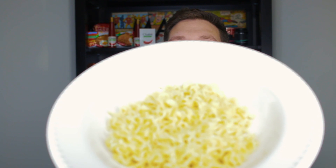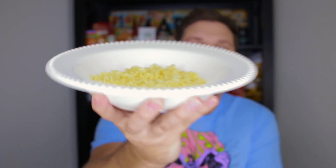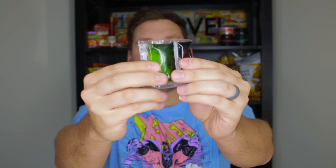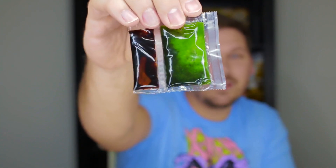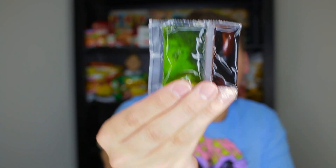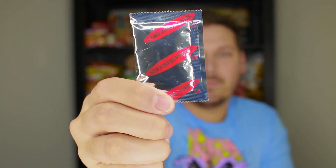Alright guys, we're back. I got my steaming hot noodles. I've got my seasoning oil and my soy sauce — this stuff is so green. Look at that, it is so green. It's kind of pretty though, it's got green with like black flakes in it. I'm super excited about that, and then I've got my boom boo or boomba — my seasoning powder. Now I'm gonna put it together and eat it.